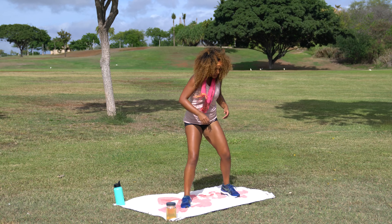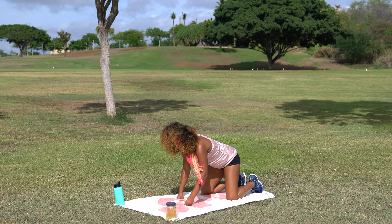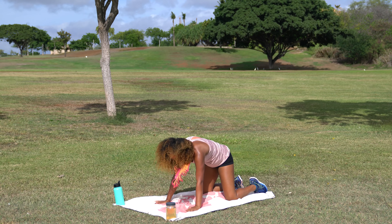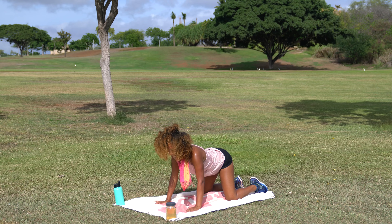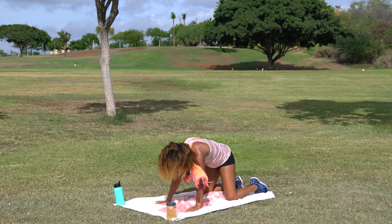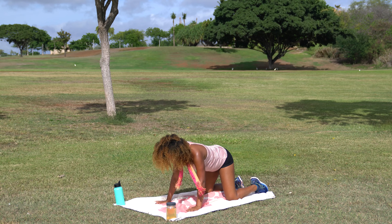Carefully walk those feet back together and go ahead and make your way down onto all fours. Come onto palms and knees as we come into a cat-cow stretch. Go ahead and drop the belly, look forward. And curve belly button to spine — find any tight spots. Big arch, and curve. One more each — big arch, and curve.